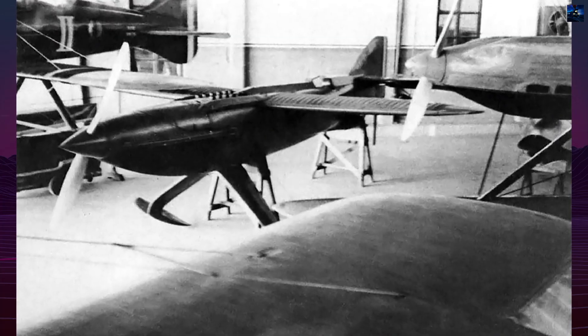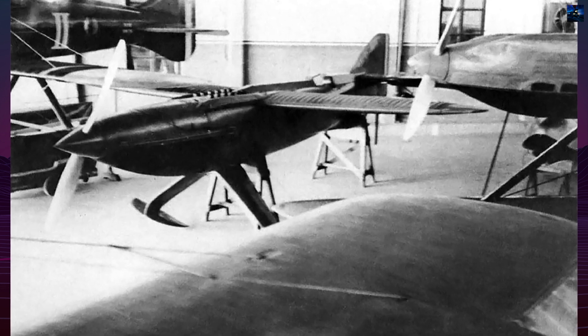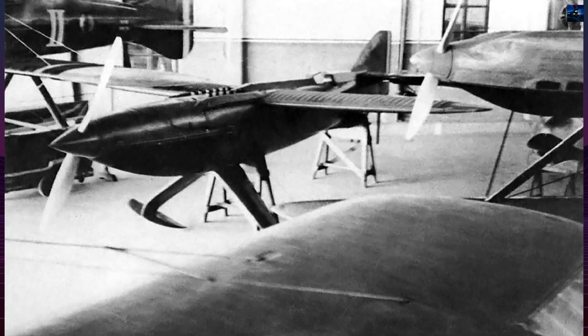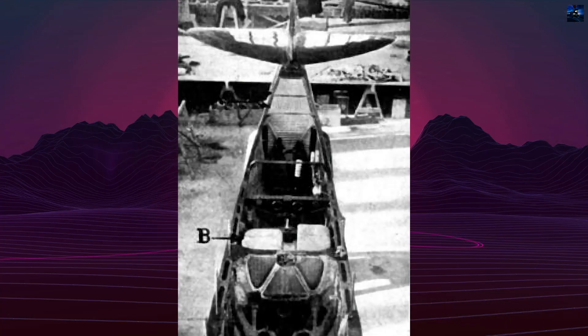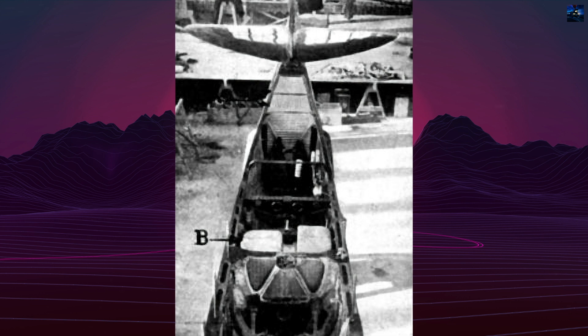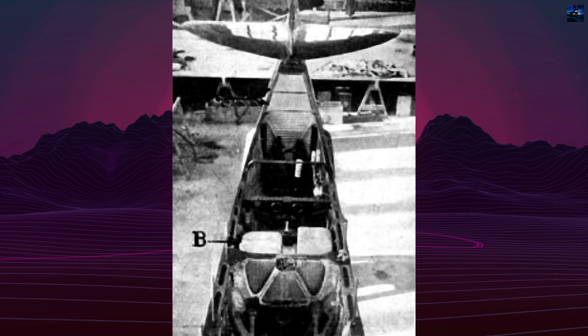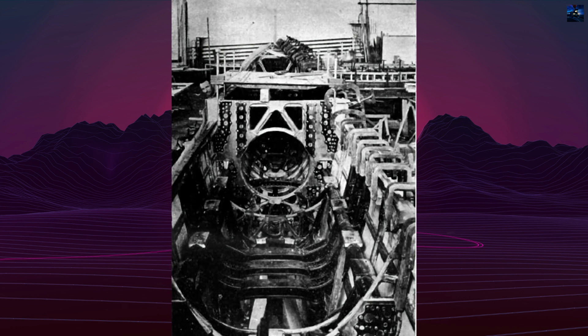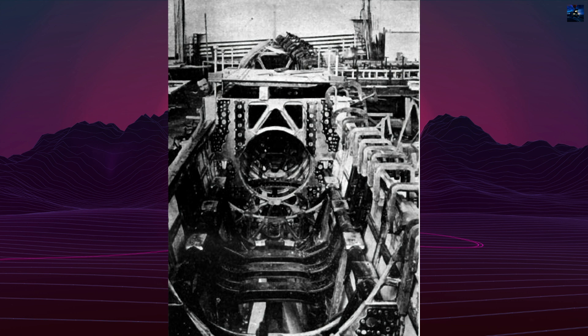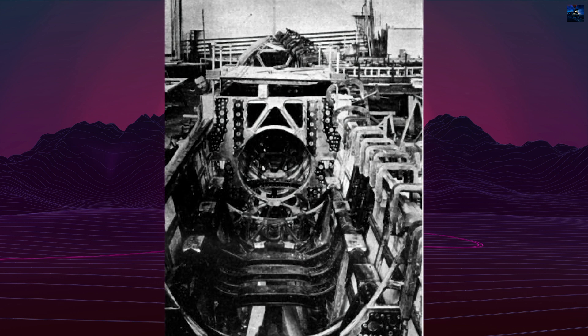The Piaggio P7, also known as the Piaggio Pegna PC7, was one of the most radical projects in the history of racing seaplanes. Conceived in 1928 to 1929 by Giovanni Pegna of the Italian company Piaggio, it was designed specifically for the Schneider Trophy competition, the most prestigious international race for seaplanes at the time.